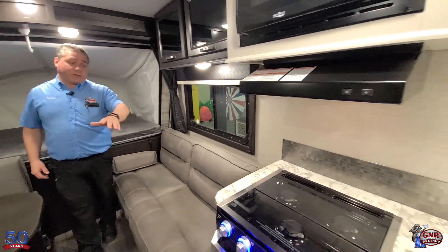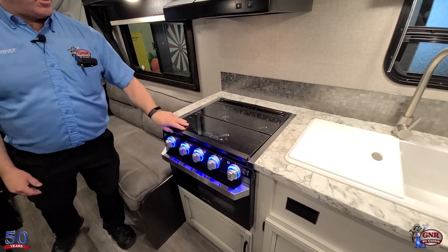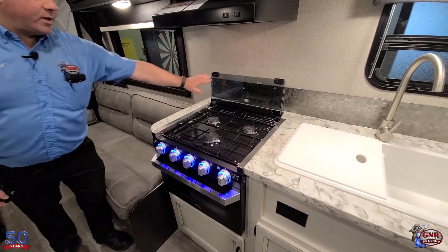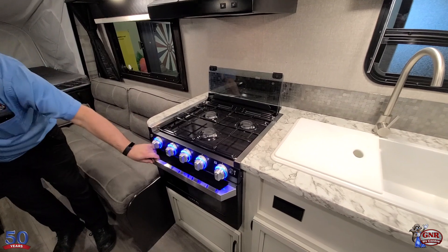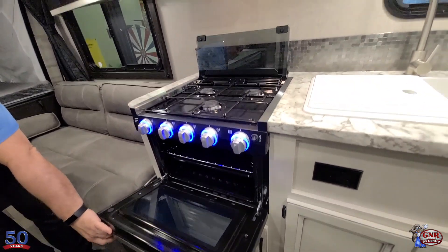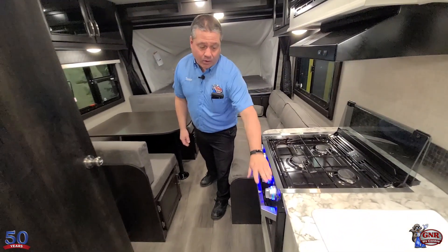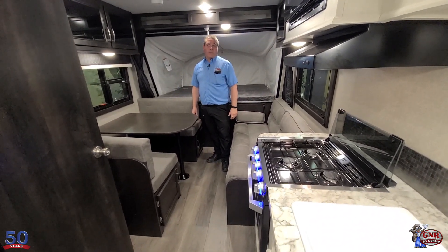We've got a three-burner cooktop here with a nice work surface. Fold it up and now you've got a backsplash — you're frying up bacon and it's not going to get on the wall. Three burners, not two. And it does actually have the oven — not just a cooktop, we've got an oven. So you can do pizzas and whatever on a rainy day. There's even a light in the oven, and they're all backlit lights — you can use that at nighttime as a nightlight.